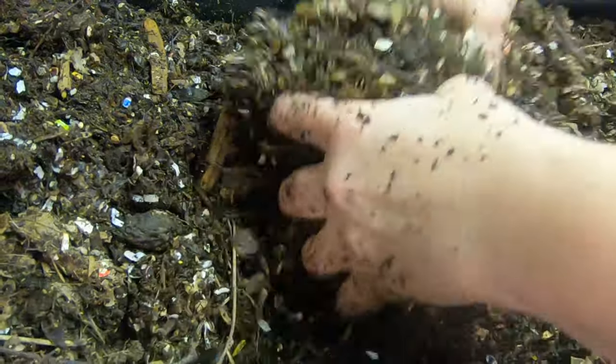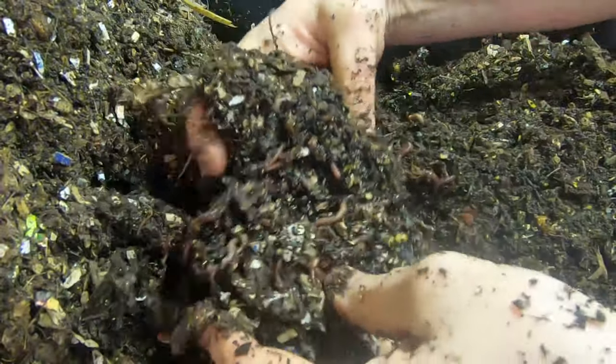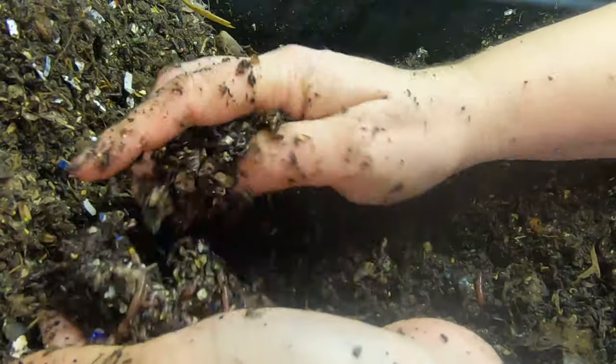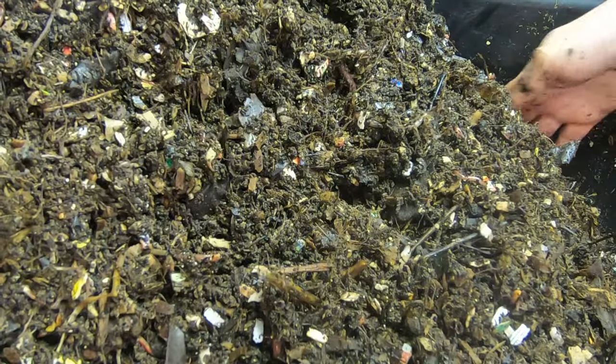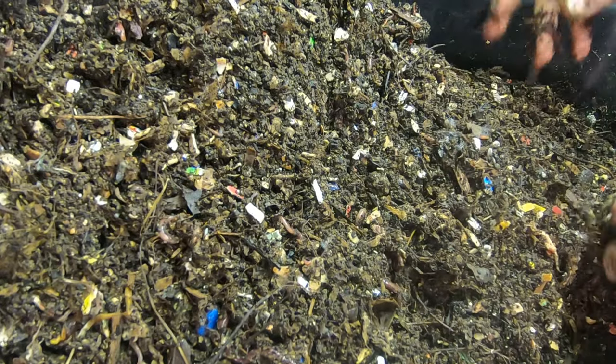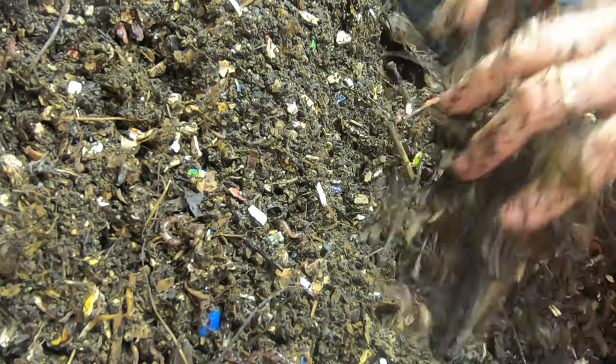So I'm gonna do the same thing as I did with the big boy bin. I'm just gonna grab up all the food that I'm finding, and then my plan is to create like a good breeding habitat — you always see the worms crawling into the corrugated cardboard. So I'm gonna make layers of the foodstuff and the corrugated cardboard.